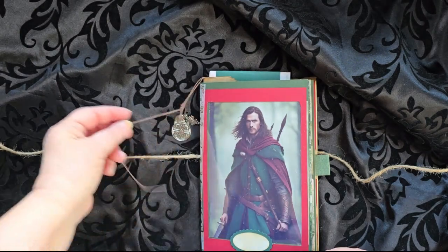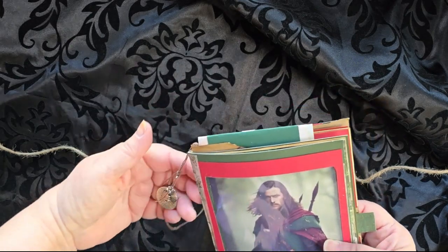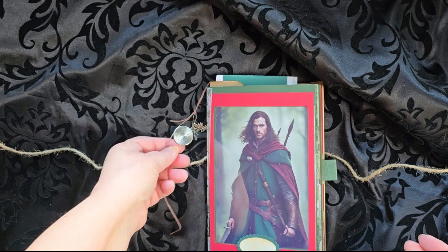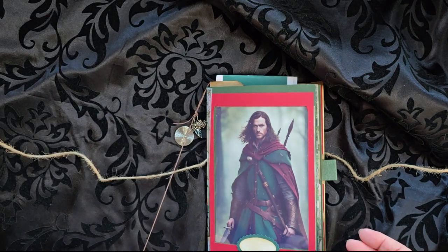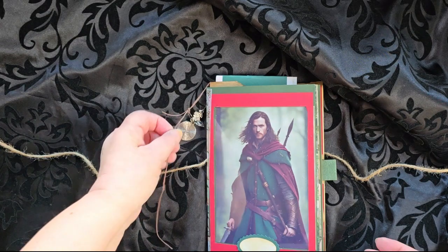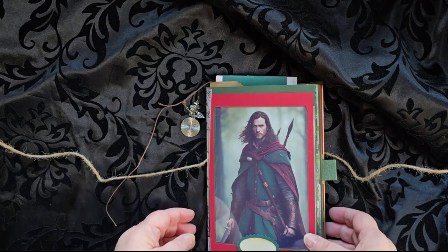It has two charms — actually three charms along the side. I left a longer cord because if you are a D&D, a Dungeons and Dragons player, and you are buying this as your Ranger journal, you will want to put another charm here. So I left it there in case you wanted to add another charm, and if the purchaser does not, they can always just clip it off.